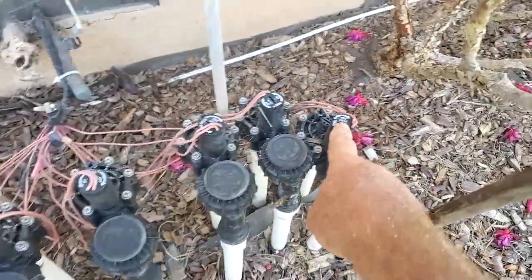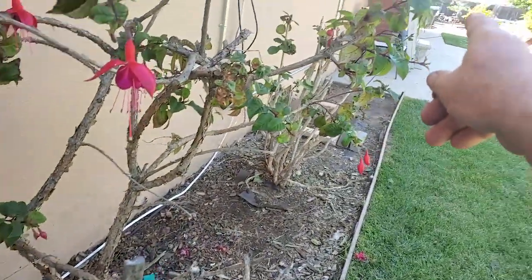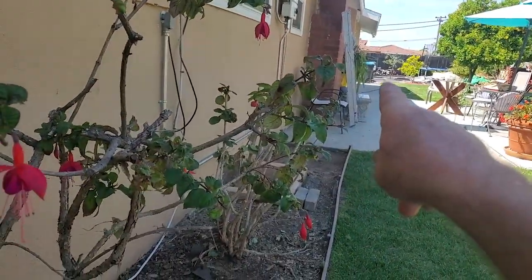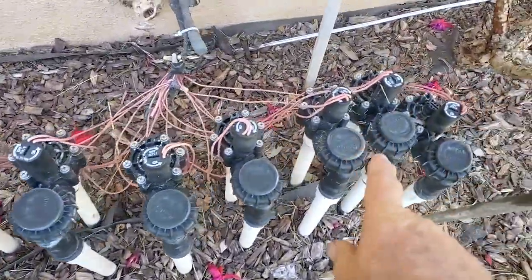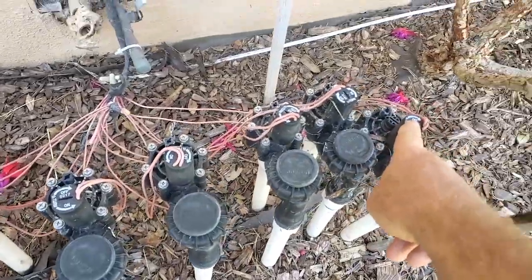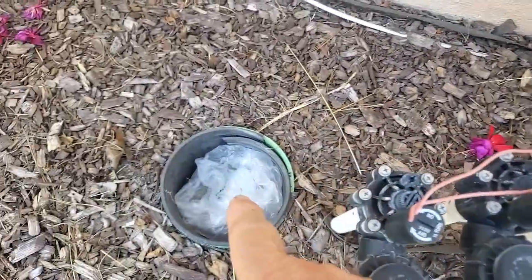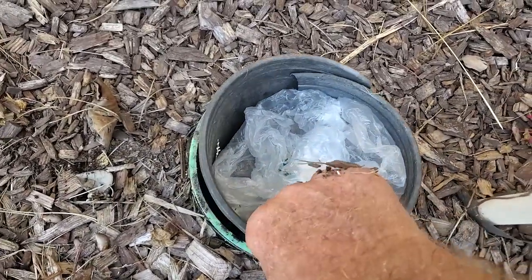This valve is bleeding through — it's coming out at the other end, leaking out of a pop-up down there. I need to turn the water off to these valves so I can take this valve apart. The shutoff is down here, and this is just the way it was set up — I didn't do any of this.